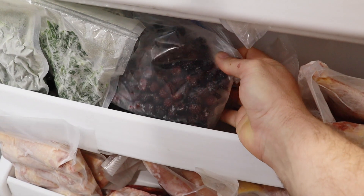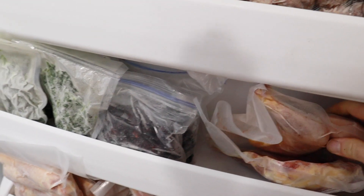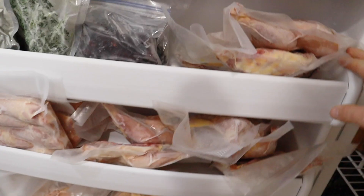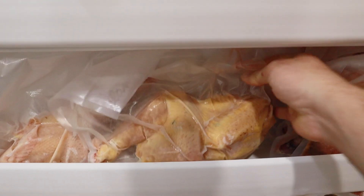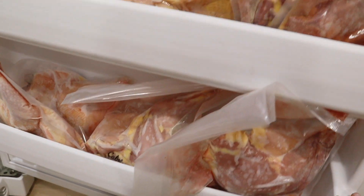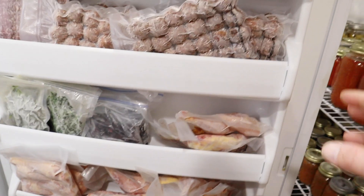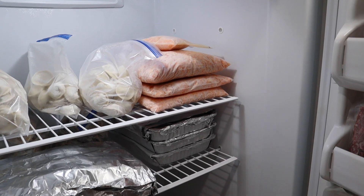Some frozen kale. These are blackberries that we picked from around our property, and then we have some mulberries as well. This is half a chicken — one of our older birds that we use to make soup; we've got quite a few of these. Most of this door is full of different chickens that we've butchered. I keep a couple of them whole and ready to cook. Our older birds we butcher and package in bigger pieces to make soups and stock. Our younger birds we part out and then cook like regular chicken.